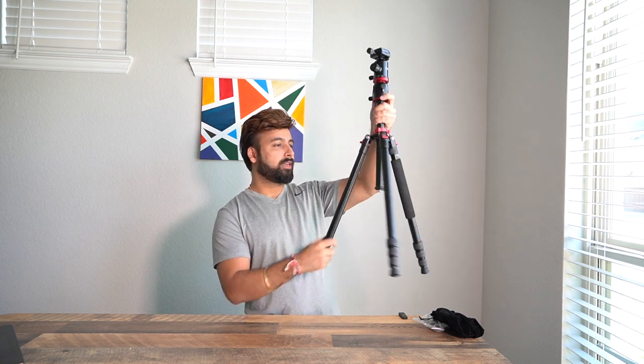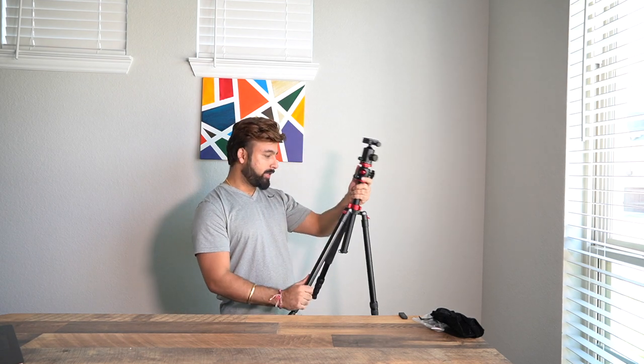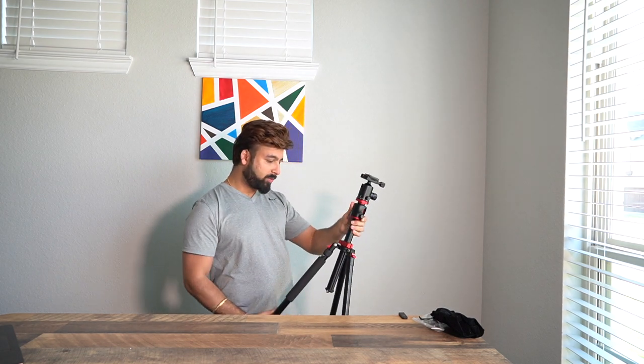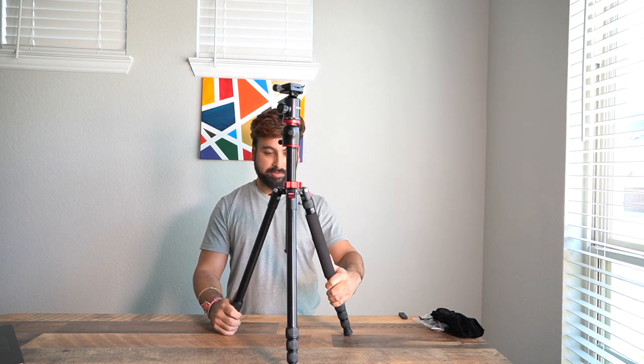Right off the bat, I can tell it has good construction — it feels sturdy and doesn't feel cheap at all. It's made of aluminum alloy, so it's not as light as carbon fiber ones. It has rubber feet so it doesn't slip on slippery surfaces. All in all, it looks durable and stable.